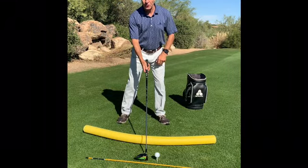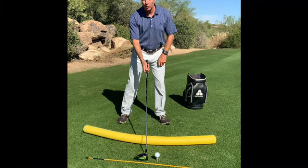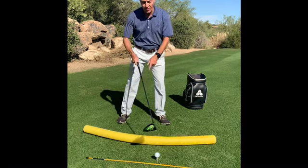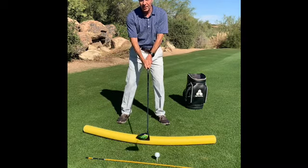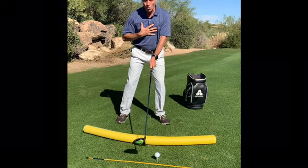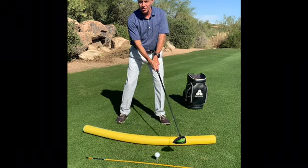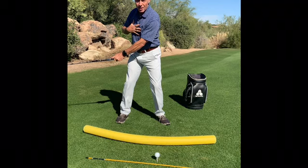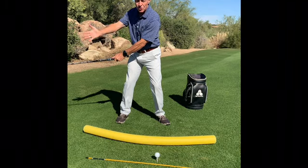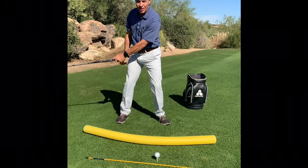I'm Donald Crawley teaching Golf Simplified here at the beautiful Boulders. We've talked about getting the face square to the arc of the swing. To do that, you have to let your arms rotate in the same direction and the same amount as your chest. I've rotated arms and chest — the face is square to this arc.